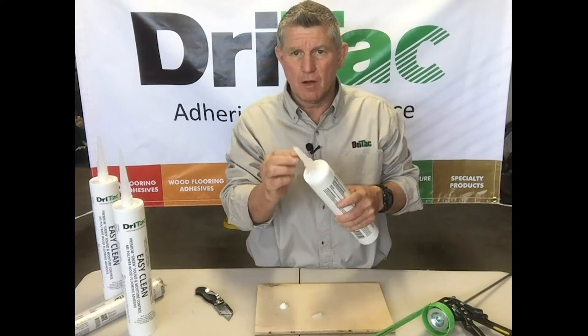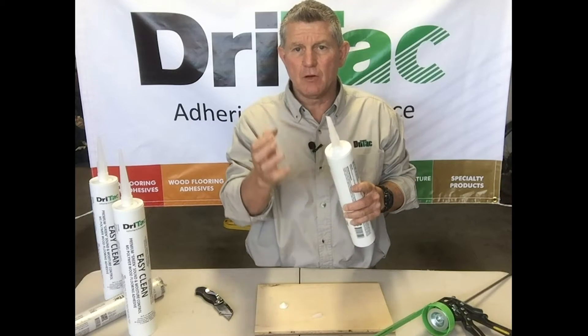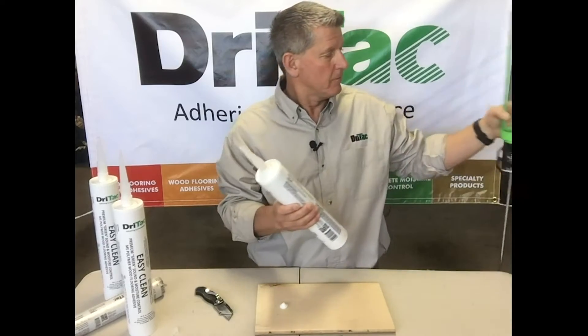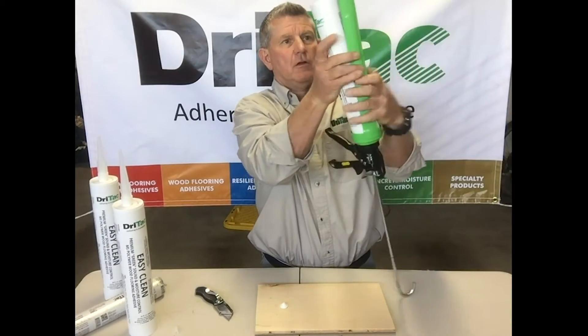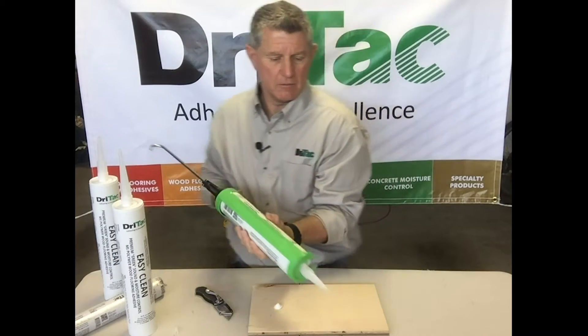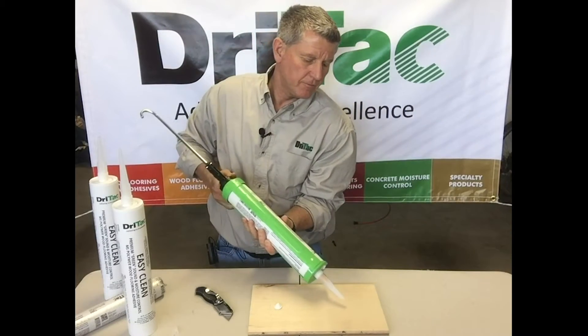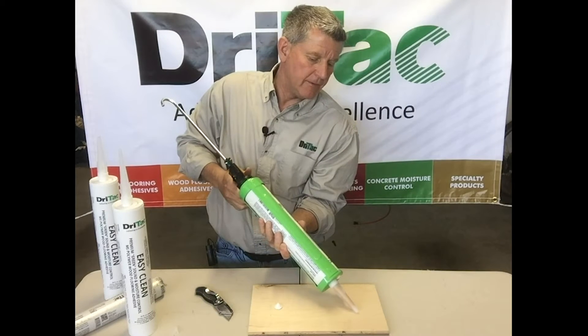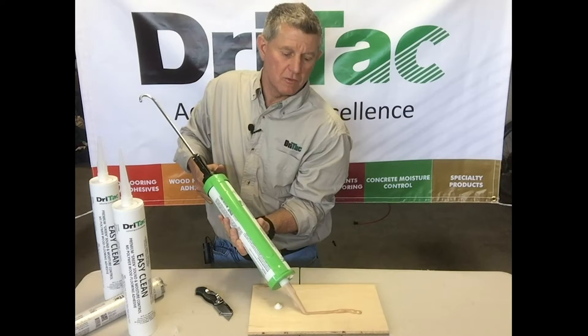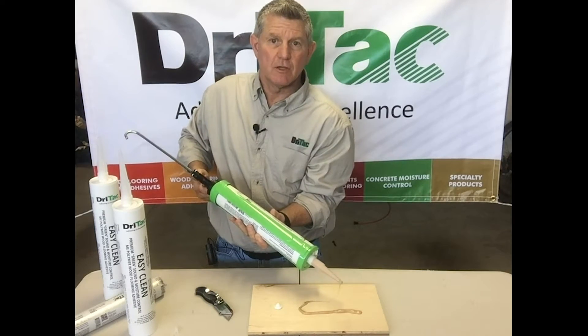The farther you trim up the applicator, the bigger bead you're going to get when you start applying this product out of the gun. Install the cartridge in the gun, squeeze the handle, and evenly apply the adhesive to any application that you are using. Pretty simple.